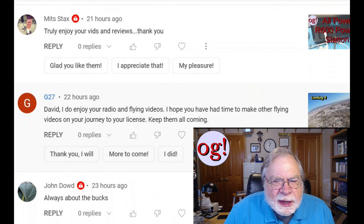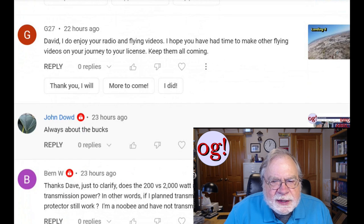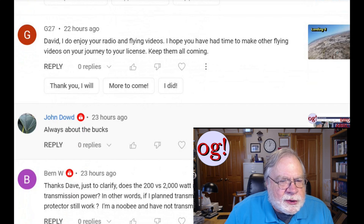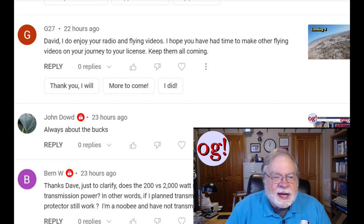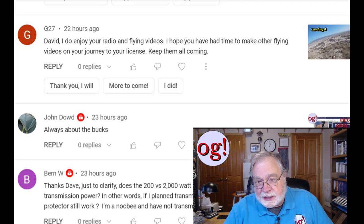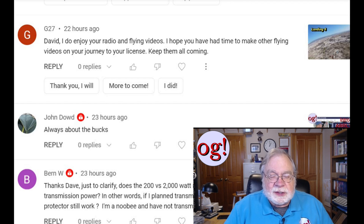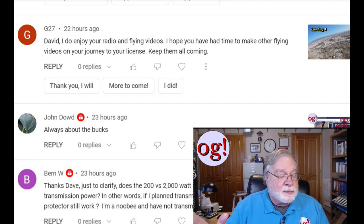MITS Stacks comments on the All Power R600 power station: 'Enjoy your videos and reviews.' Thank you. Sky 10 says about total frustration and really bad landings: 'I enjoy your radio and flying videos — hope you've had time to make more flying videos on your journey to your license.' I did receive my license last September. I went out to Reno, where they have a light sport aircraft flight school. I spent eight days there, going from very scattered training — a little here, a little there, nothing coherent — and they put it all together for me.